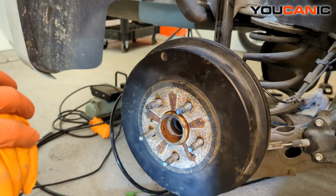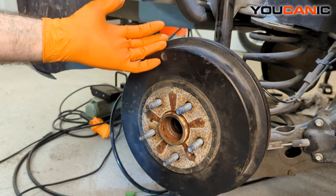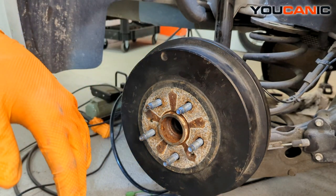Welcome to Mechanic. Today here at Mechanic we have a 2014 Chevy Cruze. On the Chevy Cruze I am going to show you how to replace your rear ABS wheel speed sensor.